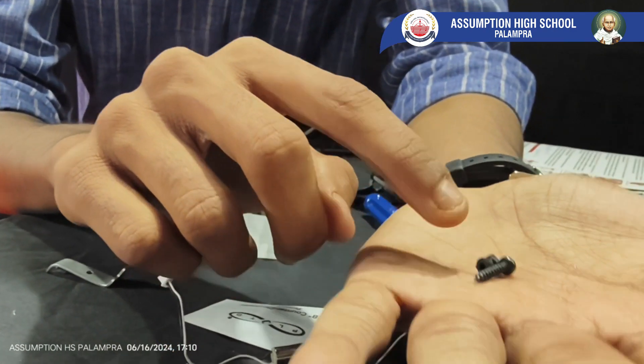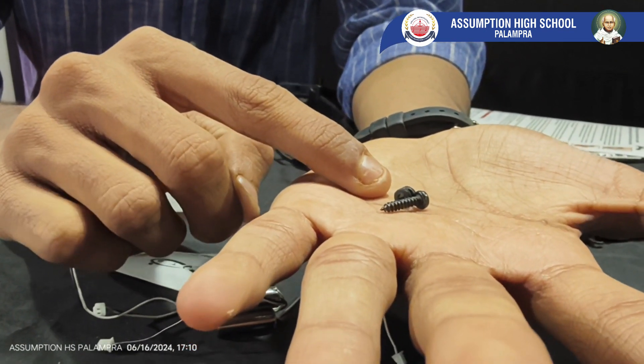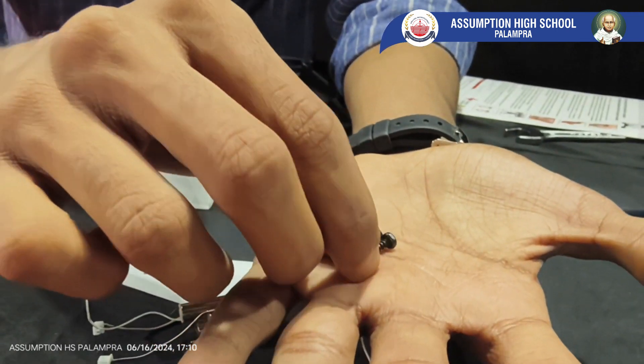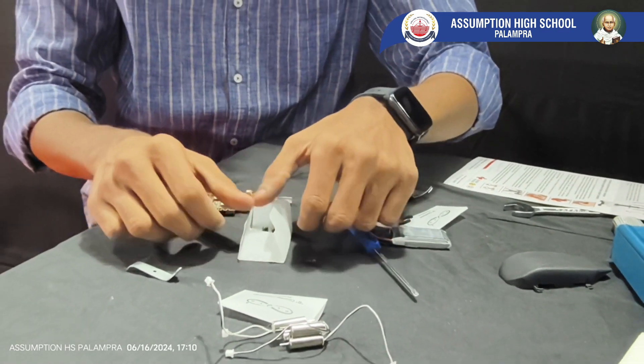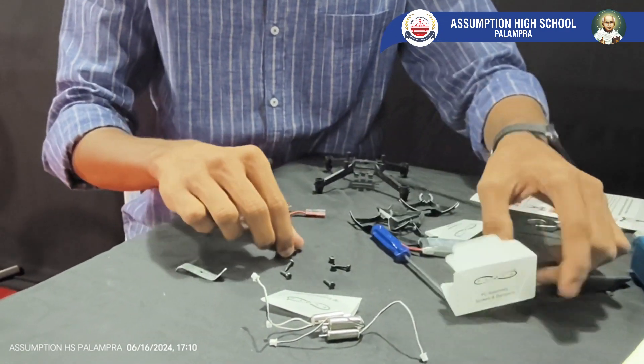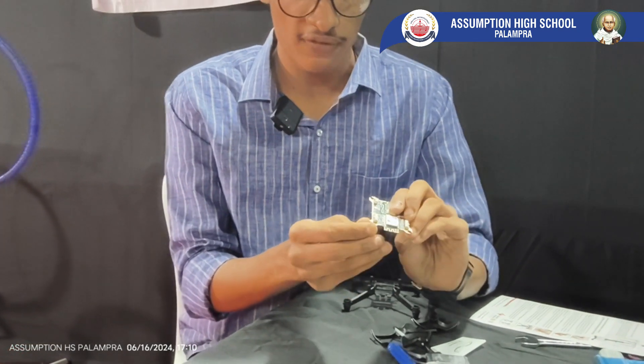This is a rubber damper. It is used to reduce the vibrations which come from the motor. And this is a screw which helps to mount the flight controller. What we have to do is take these dampers and put them into the corners of every flight controller.